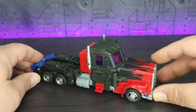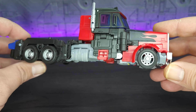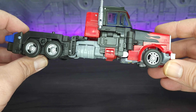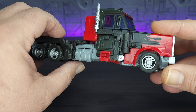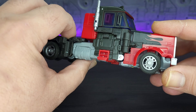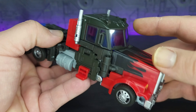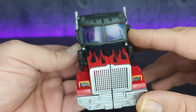Looking at the alt mode, it does have its good points and its bad. I do like the red paint over the black plastic — it looks really good, nice chrome on all the wheels, no visible mushroom pegs, which is nice. You do have some sculpted detail. The fuel tanks are a little disappointing — one because they're gray plastic, and two because the slightest motion will send them into robot mode.